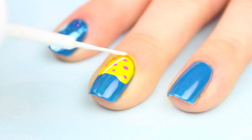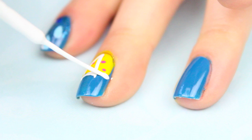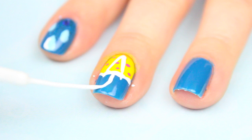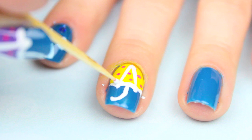Now to outline, I drew two thin white lines coming down from the center and extending them past the yellow. I then connected them with curved lines, filling in any gaps between the two colors. Using short brush strokes and the white polish again, I made the curved handle to the umbrella. And then I just cleaned up the whole outline by adding two white dots with my toothpick where the lines connect.